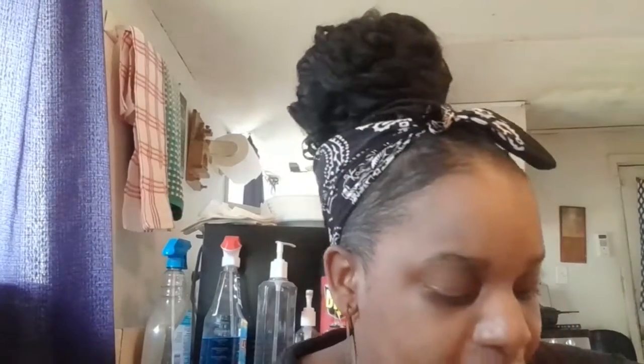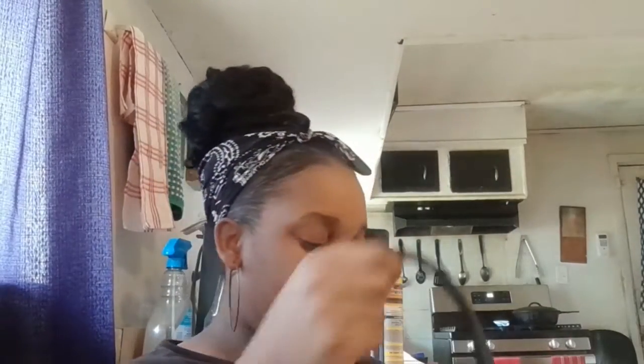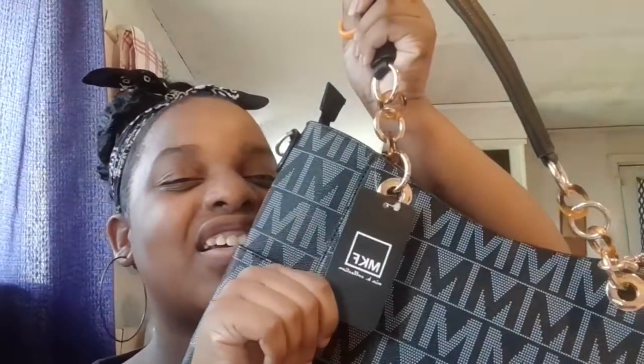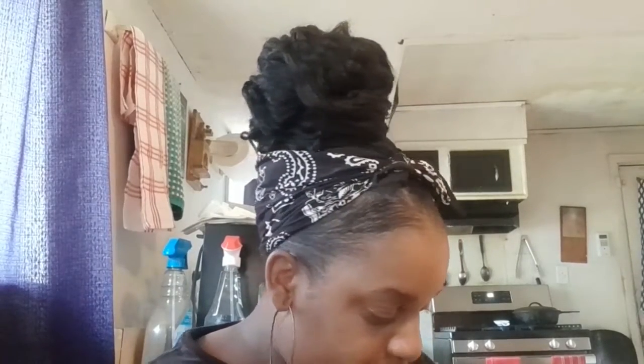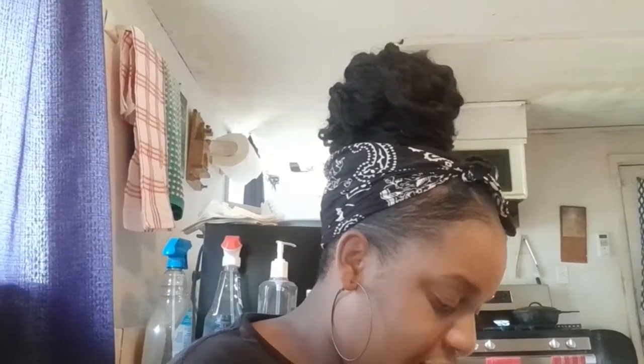It's an MFK purse — I'm gonna show y'all the tag in a minute. If you guys want to order one, because they come in different colors, I'll put the link in the description down below so you guys can order one from Amazon if you'd like. Here's the tag right here — it's an MFK bag and it has pockets on the side. I'm not sure how large they are because I gotta open the purse up fully so y'all can see how it looks from the inside.